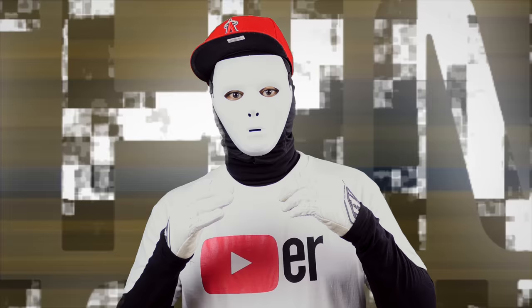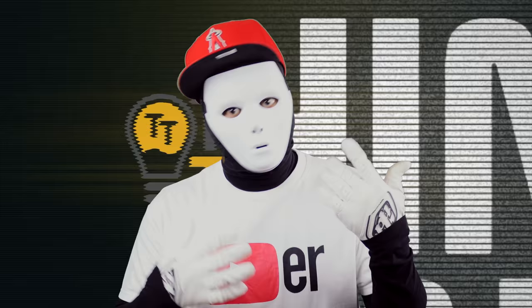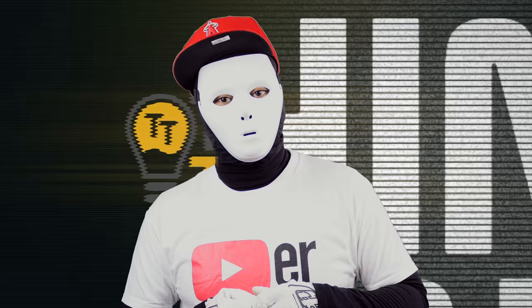Before we begin, I'd like to make it clear that just because we are treading sponsored waters, Think Tank TV PH still has full editorial freedom. Our friends at Zhiyun Philippines wouldn't like it any other way — I guess that's how confident they are with their products. To start it all off, let's focus in on the mirrorless camera, the Sony A6300.